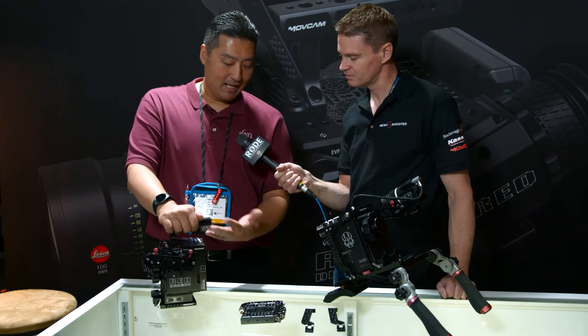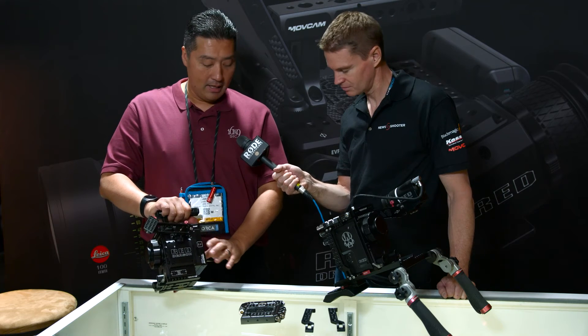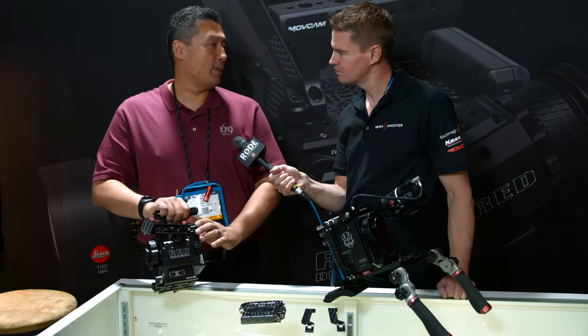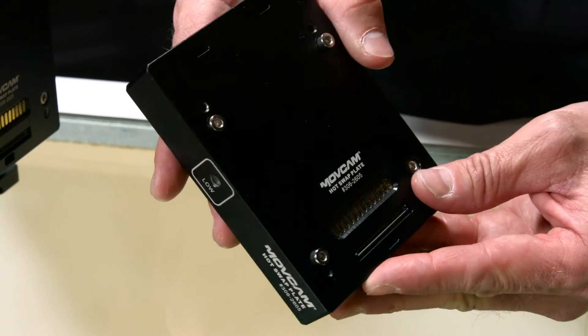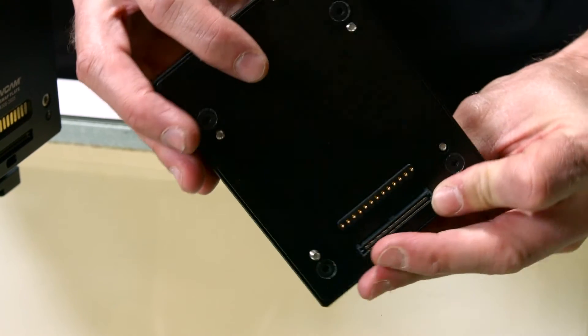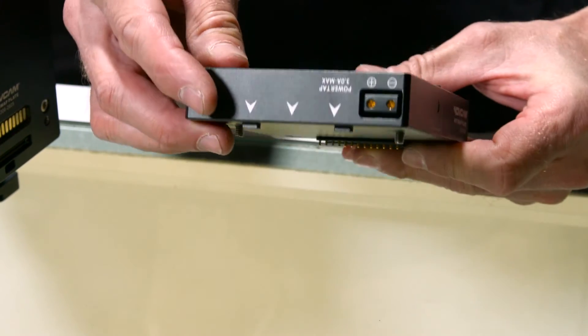There's also this new little piece that you can add on in between your camera, and this actually is a UPS backup battery system. It contains a small battery so that when your main battery dies down, you can take your battery off and plug in another battery without the camera shutting down — so you can hot swap it.